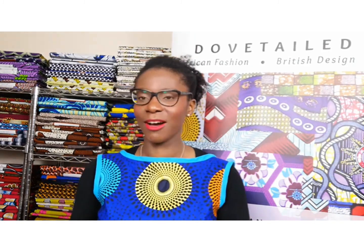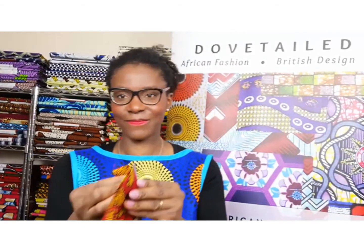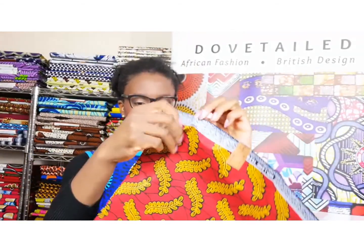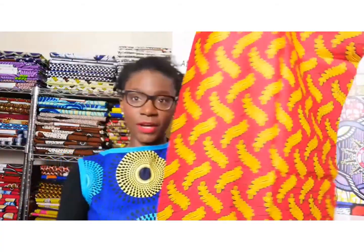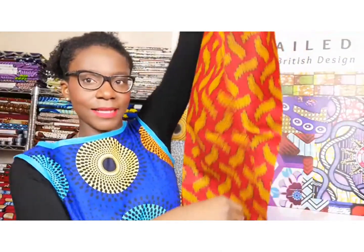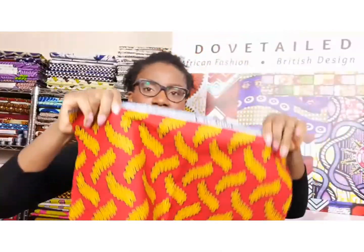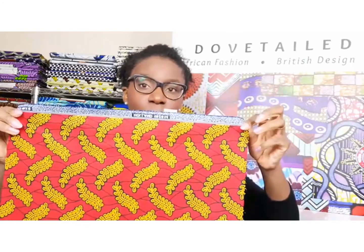I'm talking about half yards and fat quarters, so perhaps I'll just show you what some of those might look like. Here is half a yard — it's quite long, very long. This is the top all the way down to the bottom, so there's really quite a lot there. One yard would be the same again in that direction.